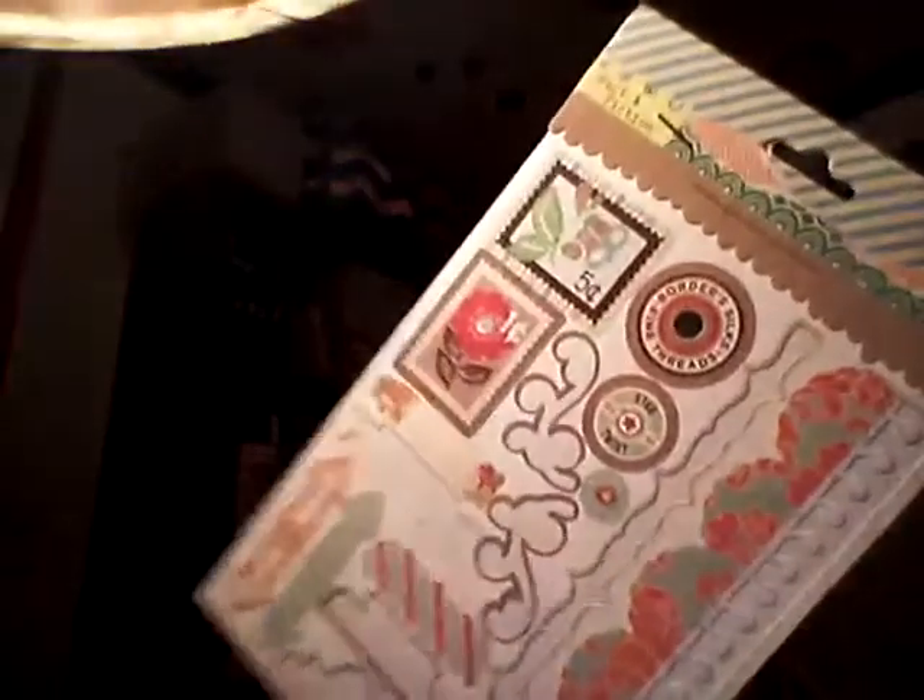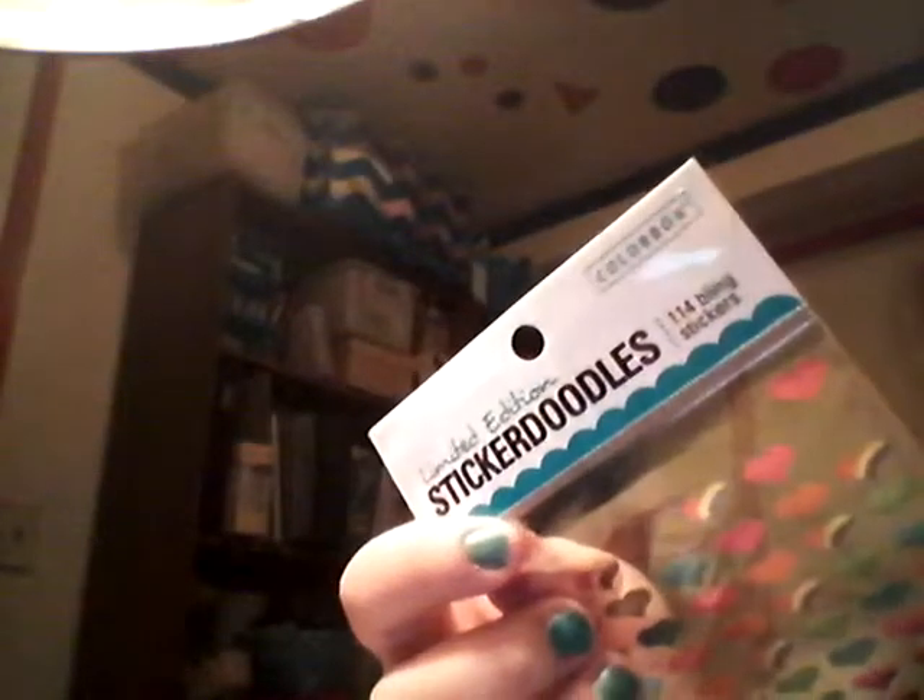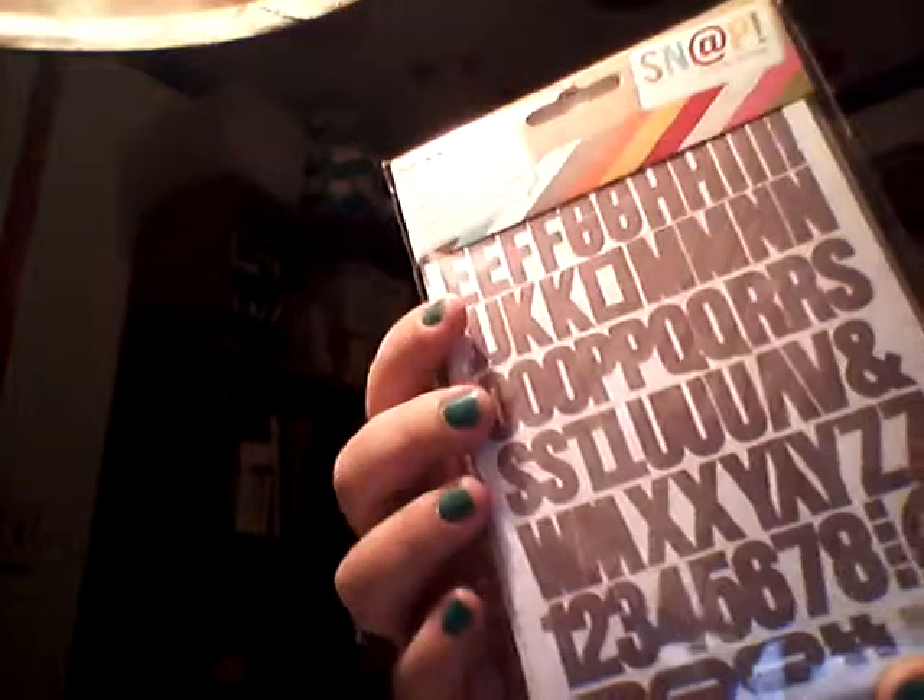These are Basic Gray Fact and Fiction stickers — I used some of these. I used some crepe paper borders. I used some foiled hearts. And these are Sticker Doodles, a Colorblock brand. I used Snap Simple Story Alphas. And I used Jolie's Boutique French General Collection Fabric Alphabets. And those are all my old stickers that I used on these five layouts.